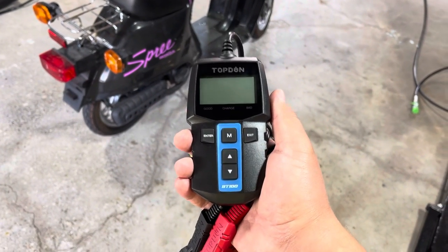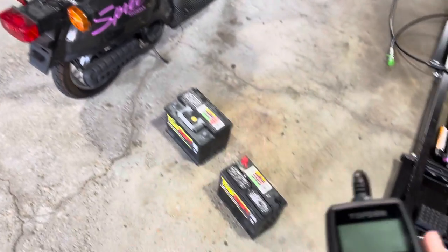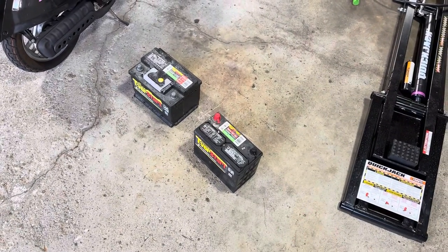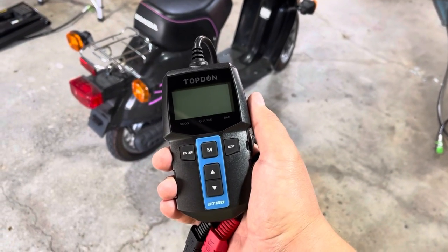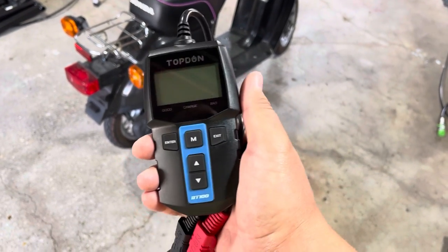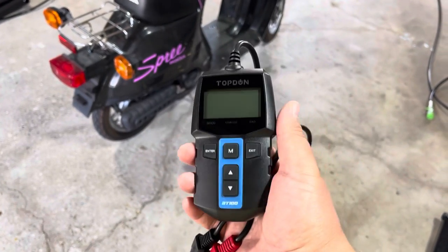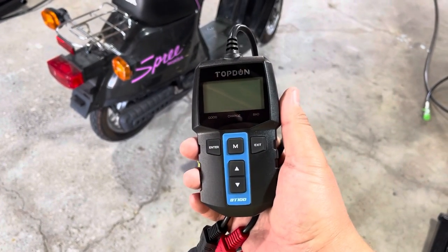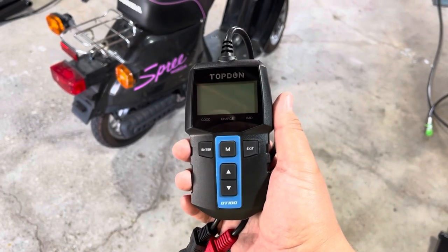Nice, short, sweet video — to the point. Tested four batteries, good results on three of them. I expected the Group 51R to not perform, because we did have to replace the battery in that car. The Top Don BT-100 is actually a really cool device. Highly recommend it — 50 to 60 bucks on Amazon. Awesome for diagnosing stuff. Go for it.